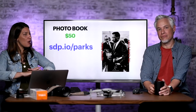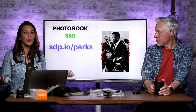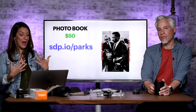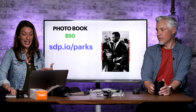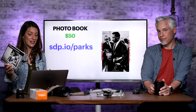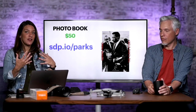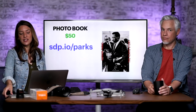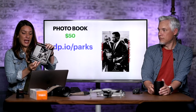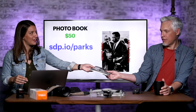A few years ago I did a video on things that inspire me to take photos, and one of them was looking at photo books. We have them all around our house on our coffee tables — you look at them and get inspired to take pictures. My favorite photographer is Gordon Parks. Go to sdp.io/parks for a huge photo book for $50. If you want something smaller and more affordable, the Photographs of Gordon Parks is only $13 — great photos and great inspiration to shoot.